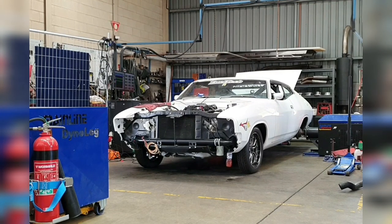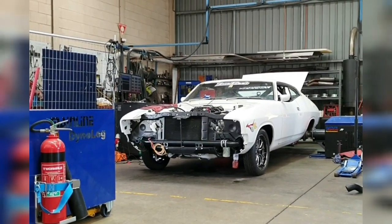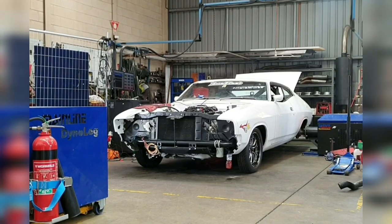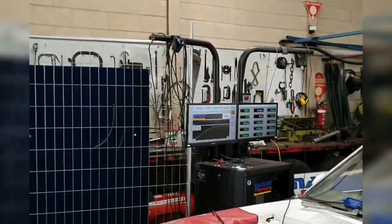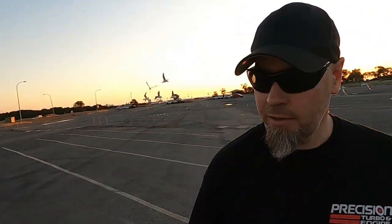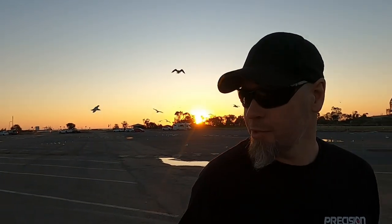This little 408 — we've had it on the hub dyno, tuned up down at Graham West in Adelaide, Damien on the keyboard with the help of Nathaniel. At 29 psi it made 1430 horsepower at the hubs, which is 1070 kilowatts. For an old '70s Falcon to be doing that and still be used on the street — that's not bad for a street car.